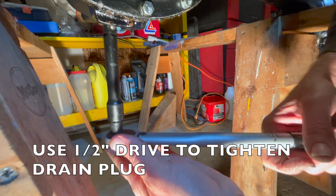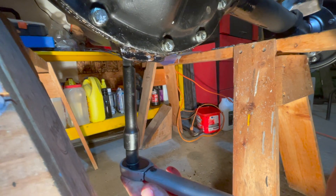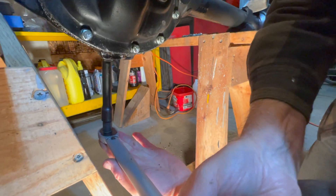It's just a half-inch drive and that will fit right into the hole on your drain plug.